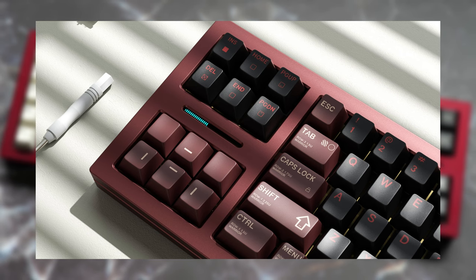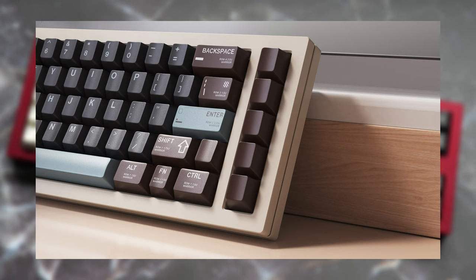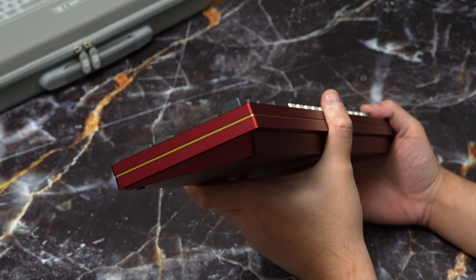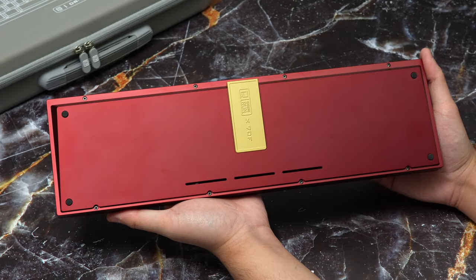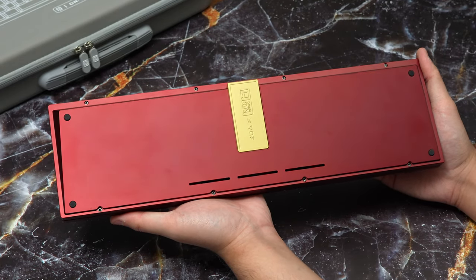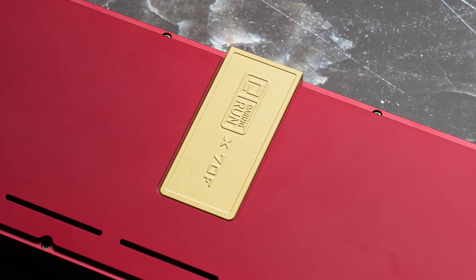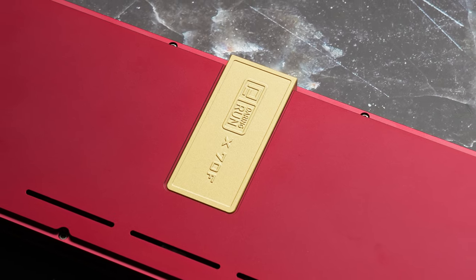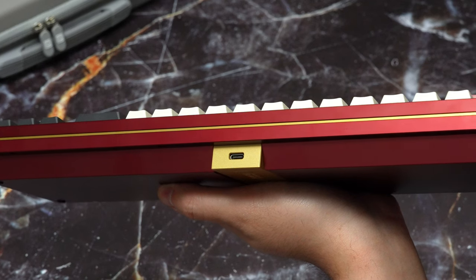This moves the arrow keys and nav cluster over to the left side, and moves the macro column over to the right side. The board has a golden trim going all the way around the case, and looking at the side of the board, it's a simple box-on-wedge design. Looking at the bottom of the board, you'll find spots for four small case feet, eight hex screws keeping the board together, and a really unique-looking vertical weight with the Daring Run X70F logo, which houses the daughterboard with a USB-C port in the center of the board over in the back.